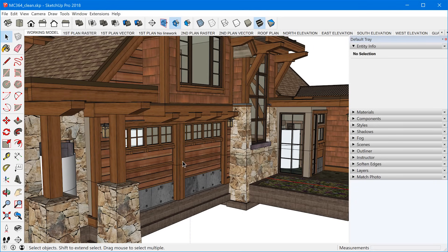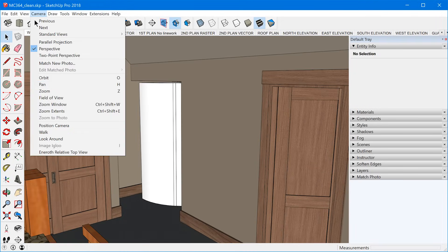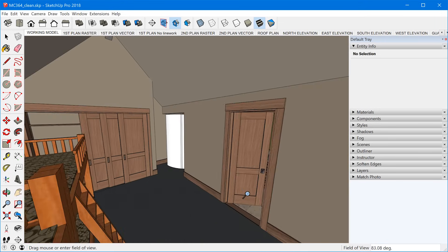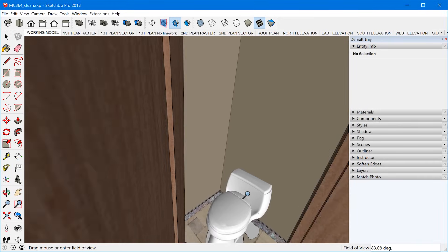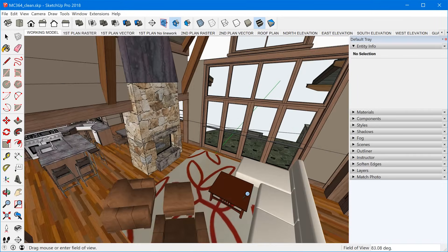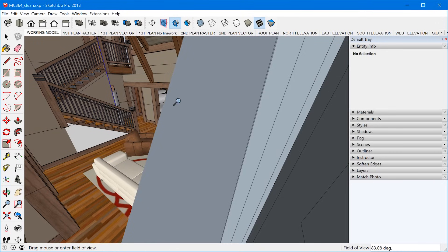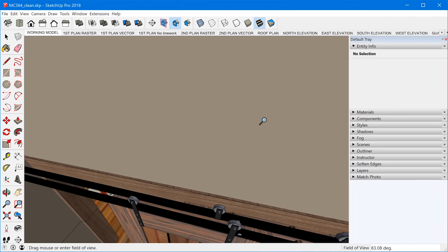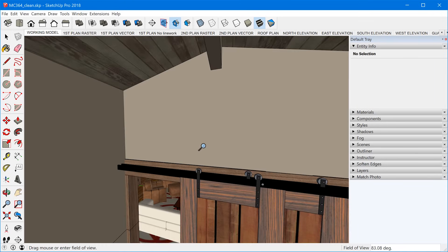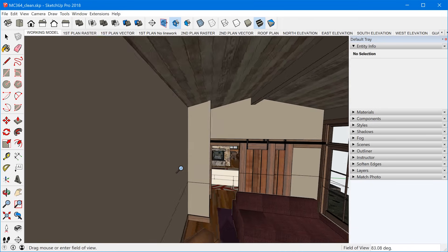Where it really excels is when you're trying to navigate around inside the model. A lot of times I'll increase the field of view so I can get some nice wide views of different rooms, and you can just fly right through walls into different rooms and move around. If you try to do this with the regular orbit tool and jump into a wall, sometimes you get stuck, the zoom slows down because you're close to something, and it gets really hard to navigate using the traditional tools. Whereas with the 3D mouse, it's so easy and it's really nice to have.